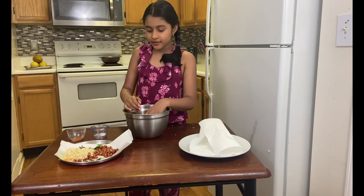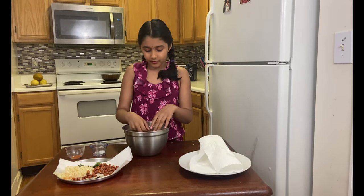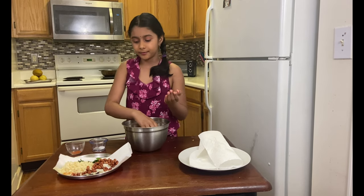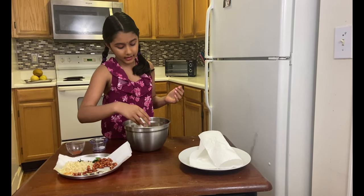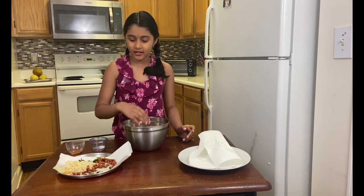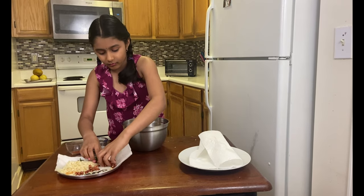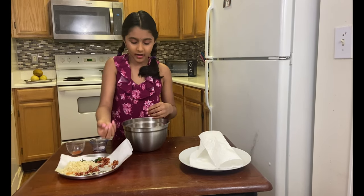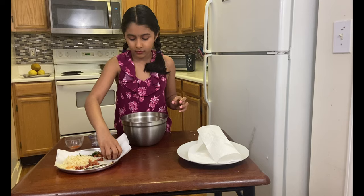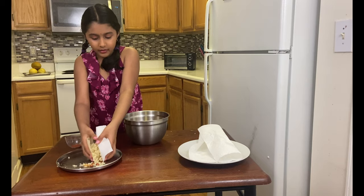The next ingredient is peanuts — I love peanuts! You guys can add whatever you want, like I said this is a tailor-made snack. It can be cashew or anything, it's your choice. The peanuts keep jumping out of my hands since they're like real small balls — it's hard to pick them up. I'm just gonna grab the towel and drop everything in.